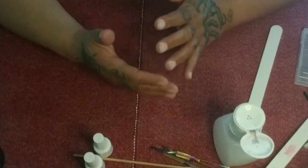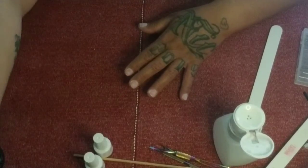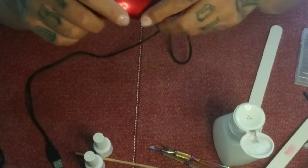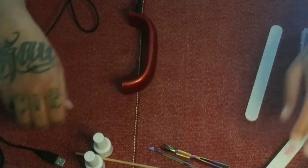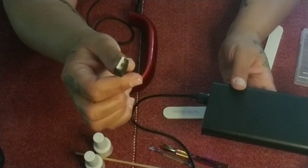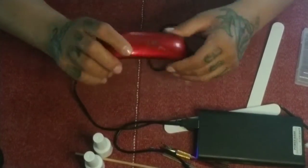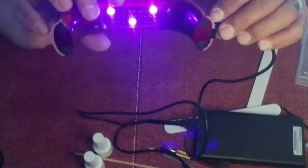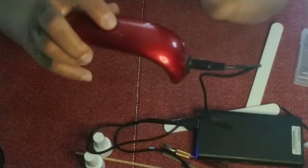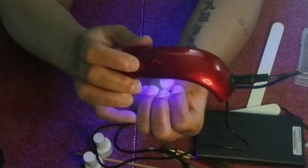Now let's look at nail lamps. If space and price are an issue, they have these little nail lamps — I've had this one forever. It's a little 6-watt, works like a charm, and it's USB so you can use your phone charger or a battery pack. It's just three little LED lights — you can do one nail at a time or all your nails at once if you hold it just right.